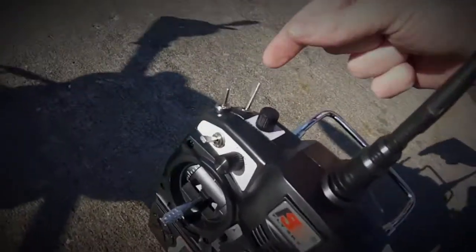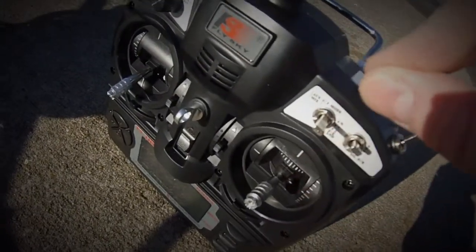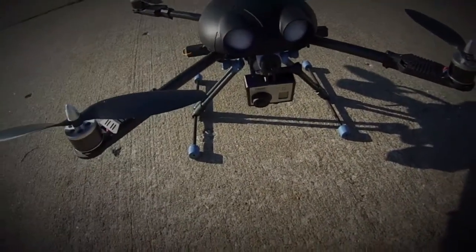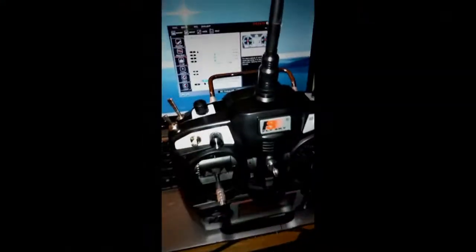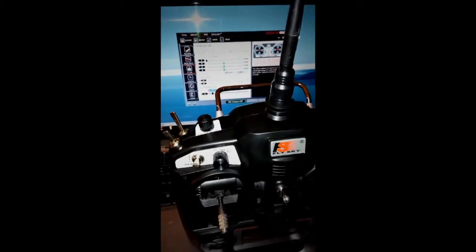What I did there was take the fail safe switch and flip it off, bring it down into manual mode, then back up into GPS mode, and then I had control again. That's how you regain control once you've gone into fail safe mode. Hope you enjoyed the flight test, Brian — let me know if you have any questions.